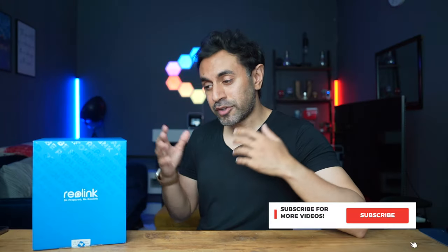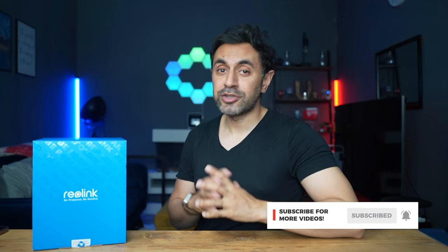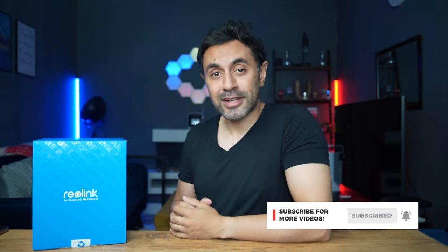As always, make sure to like this video and subscribe — I've got new videos and reviews out all the time which I know you're going to enjoy, so make sure you don't miss any. Take care!